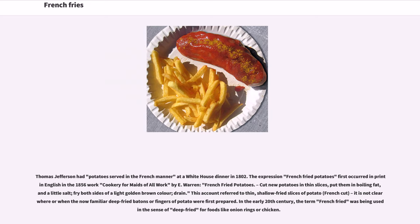This account referred to thin, shallow-fried slices of potato, French cut. It is not clear where or when the now familiar deep-fried batons or fingers of potato were first prepared. In the early 20th century, the term "French fried" was being used in the sense of deep-fried for foods like onion rings or chicken.